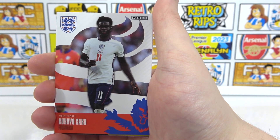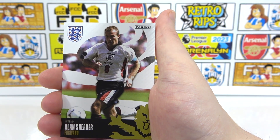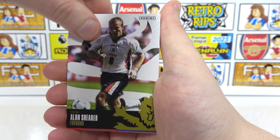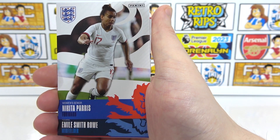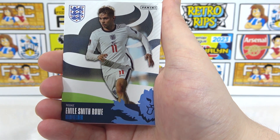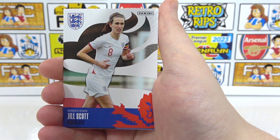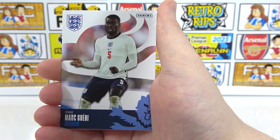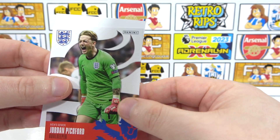And then we have Saka — future captain, star of the tournament. We've got another legend in Alan Shearer. Jack Grealish. Nikita Parris. Smith Rowe — there's another former Huddersfield player. He is actually injured so he won't make the World Cup squad either way. We've got Mies. Jill Scott. Guehi. And Pickford to end. And that is just our holder — so that is the full collection.